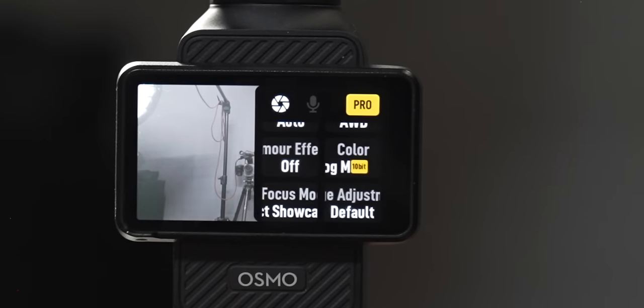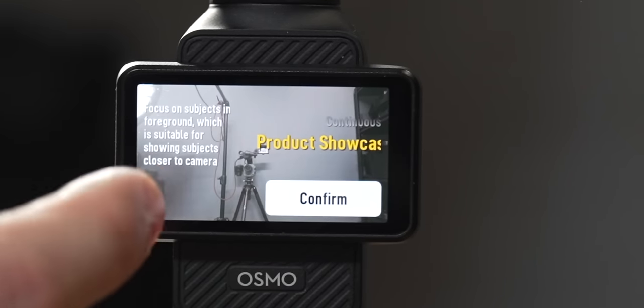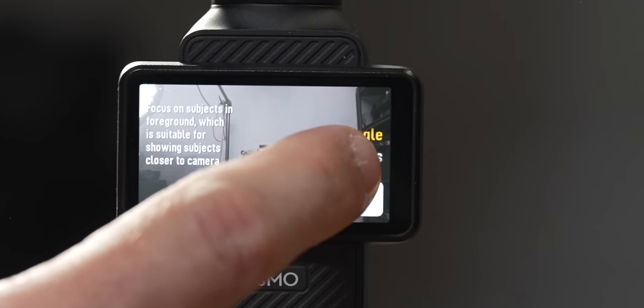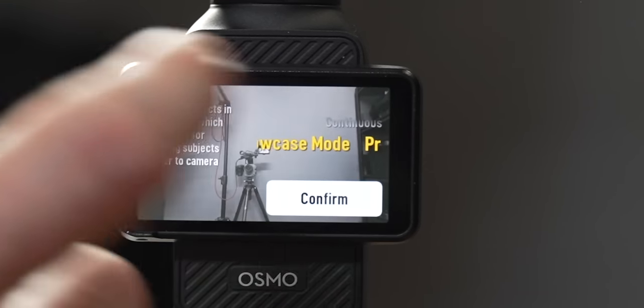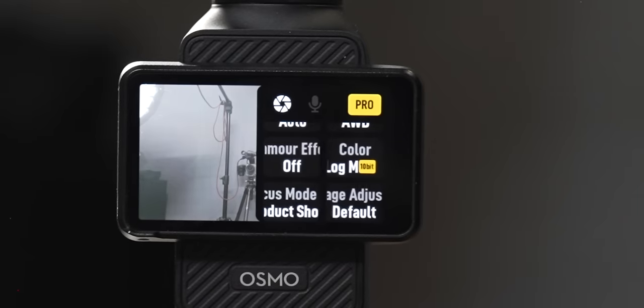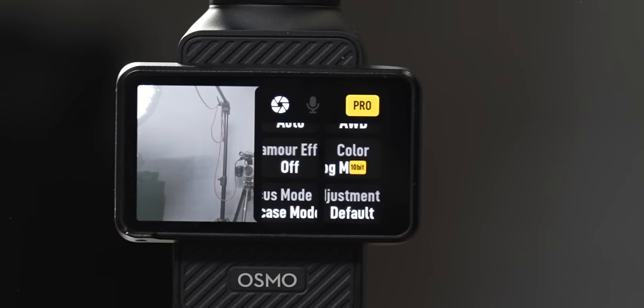When you scroll up in this menu you'll see two more options: Focus Mode and image adjustments. Focus Mode options are single focus, continuous focus, or product showcase. Product showcase is a feature where anything close to camera will become in focus — so if the camera is focused on you and you hold something up, it will automatically snap focus to that object instead of staying locked on your face. This is good when there will be objects in front of camera and a person, and you want focus to snap to whatever is closest.